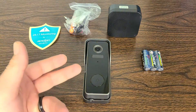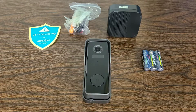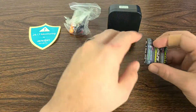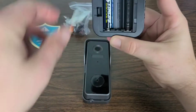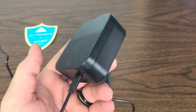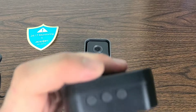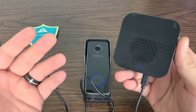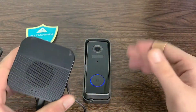Let's go ahead and connect our chime. Power on the chime, put the batteries in, take the back off, and place the batteries in. Plug it in once power is supplied, then press the reset button on the top. After that it's just that simple — let's move on to the installation.